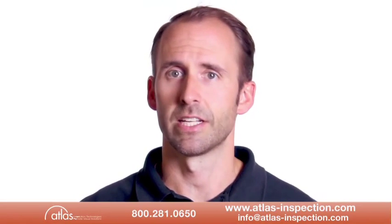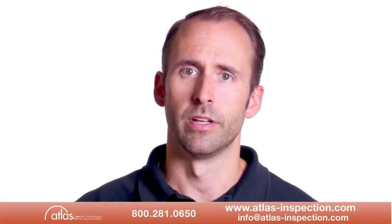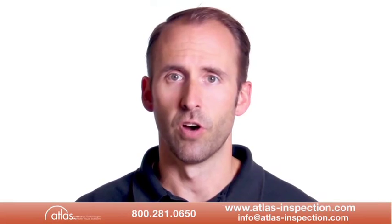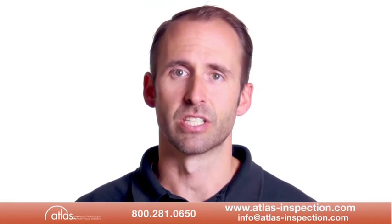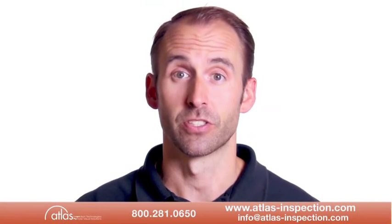Please don't hesitate to call Atlas Inspection at 1-800-281-0650 or email at info@atlas-inspection.com with any questions or for more information. Thank you very much.